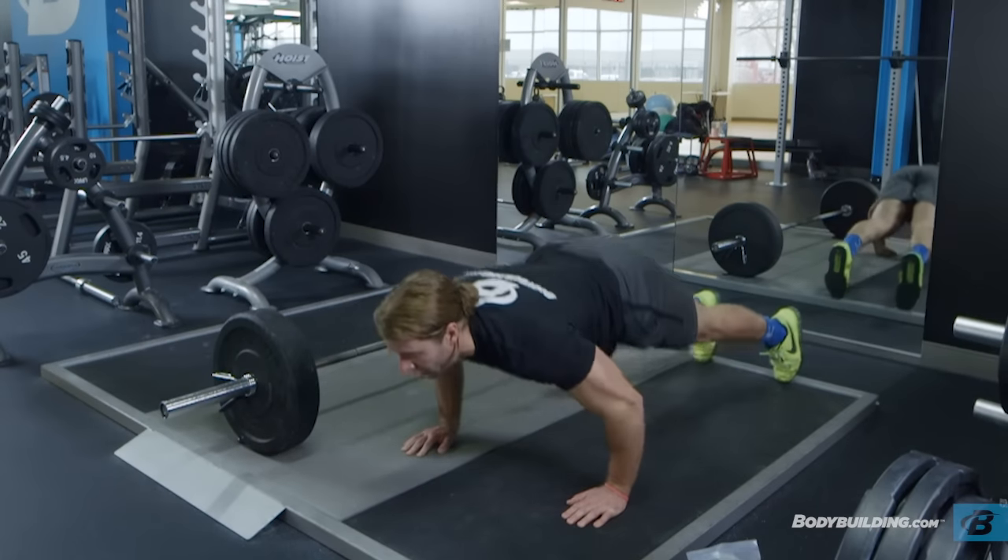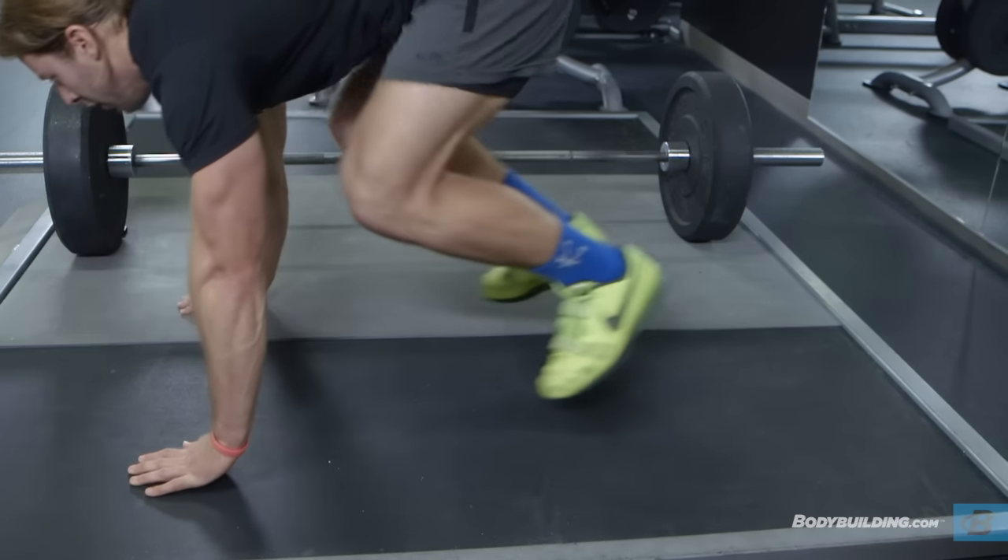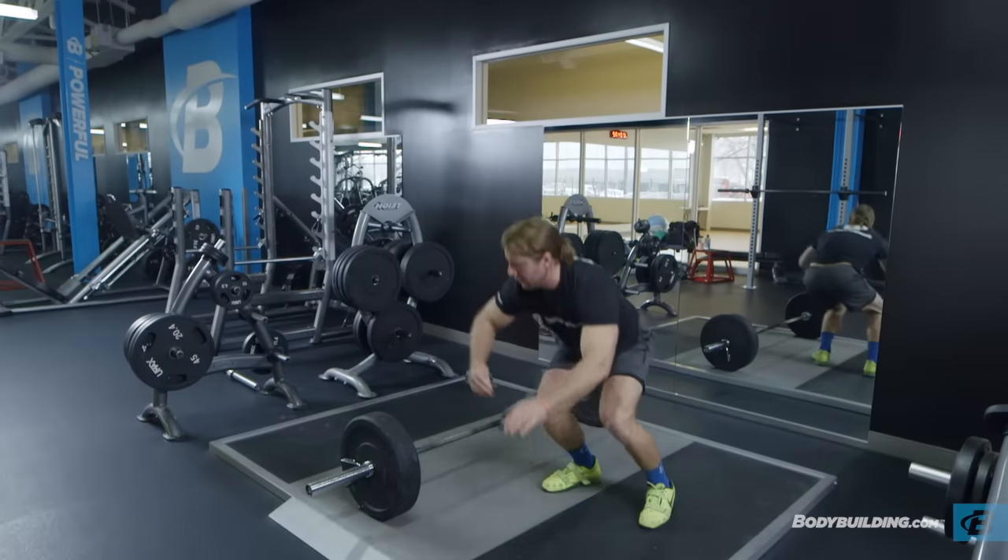From this position, press up like you are doing a push-up and push your hips up. Jump your feet under your hips and begin to stand as you prepare to jump up.